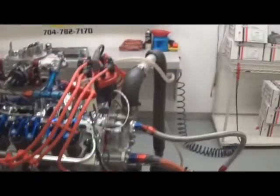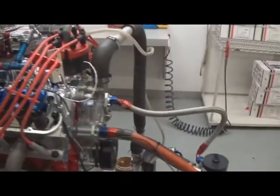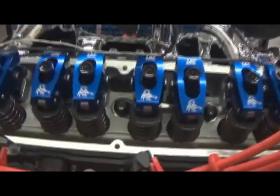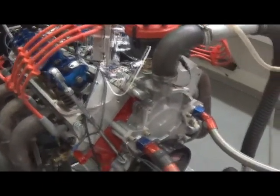Here we have one of our 347s, 440 horsepower versions. Just did some dyno pulls and doing a valve train inspection. As you can see, it's got Scorpion roller rockers. It's got the Edelbrock cylinder heads — we do all the guide work and valve job work. Nice little bolt-on package here in the house.